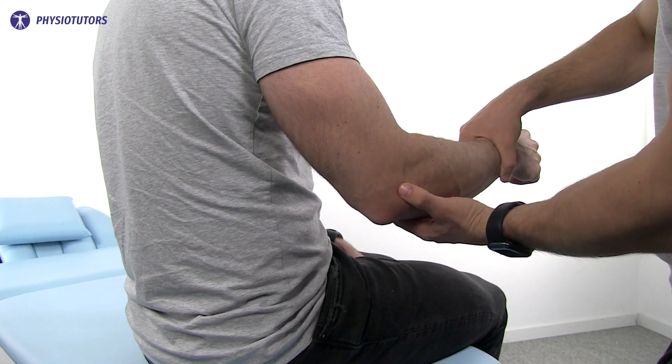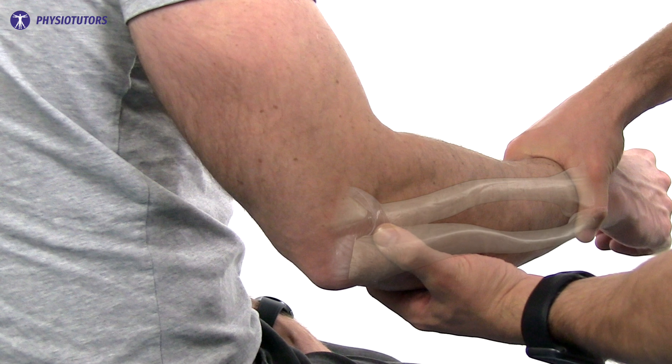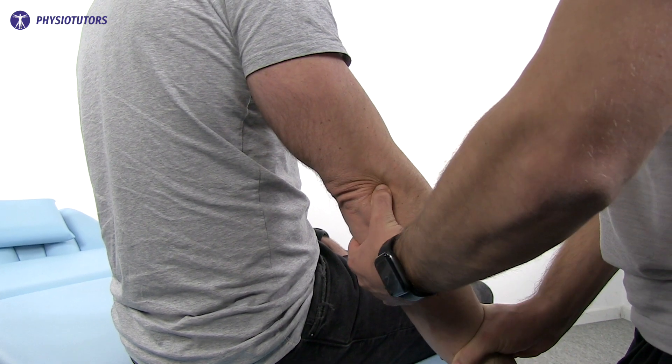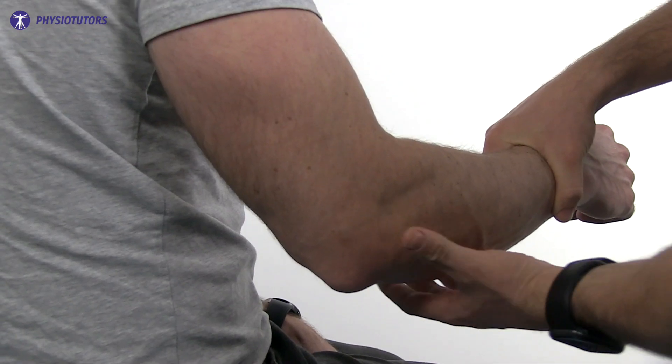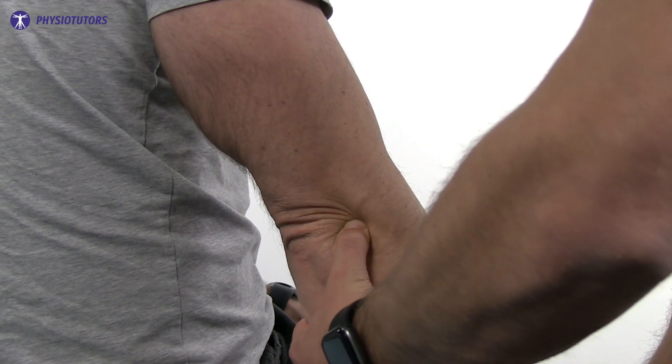To perform this test, the therapist supports the arm of the patient with the elbow in a flexed position. The examiner palpates the posterior aspect of the radial capitellar joint. The elbow will be passively extended by the examiner while maintaining pressure on the joint line. The test is considered positive if the patient experiences pain while extending the elbow.